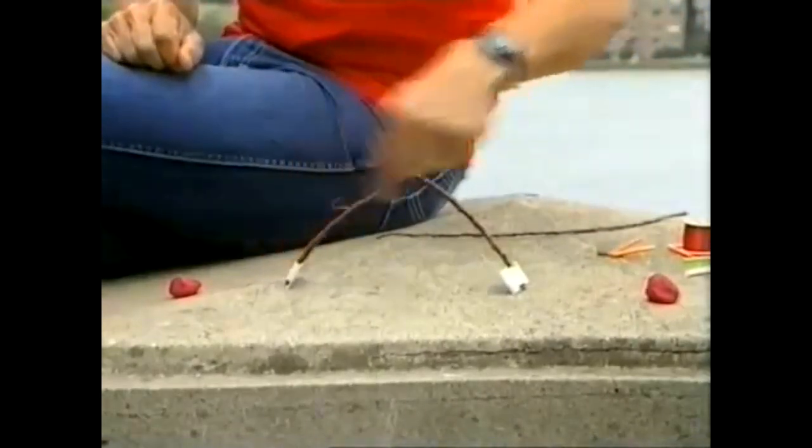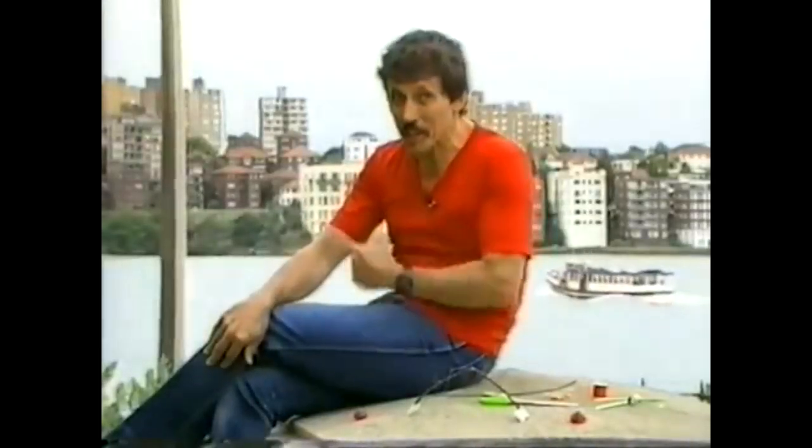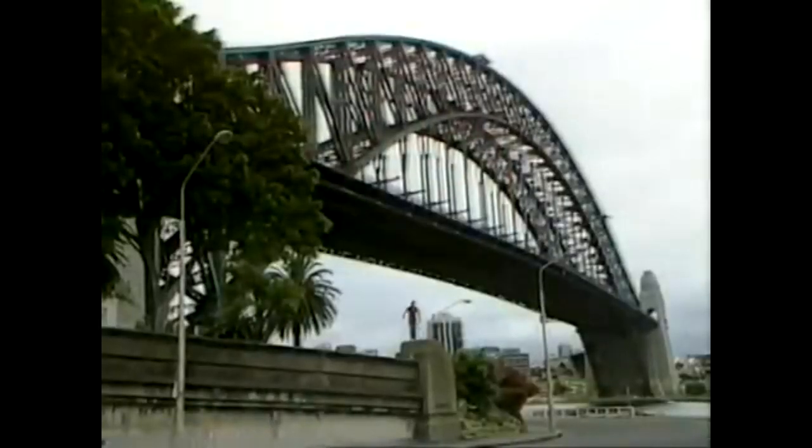Now you might say: where has this actually happened in building a bridge? Very close by — right here at Sydney Harbour — where the bridge consists of an enormous arch going between the north and the south side of the harbour. The Sydney Harbour Bridge was built between 1926 and 1932.